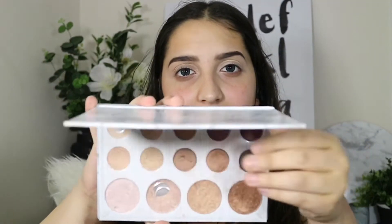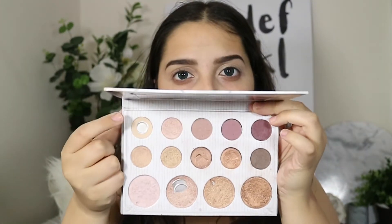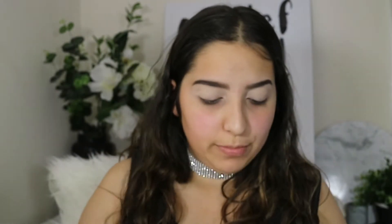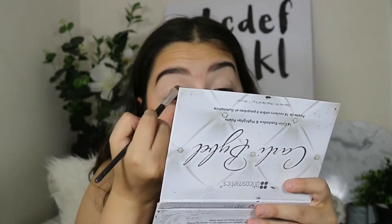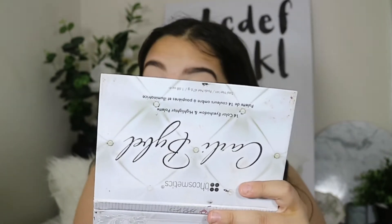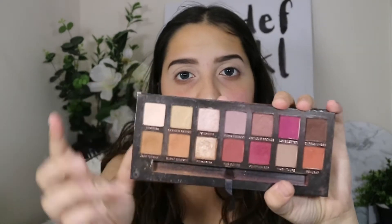I'm just going in with my Carly Bible Palette, taking the shade up the top here just to set that down. I'm also going to be taking this shade here and putting that just on my lid. Then I'm going in with my Modern Renaissance Palette, taking Raw Sienna and lightly dusting that in my crease — really, really lightly.